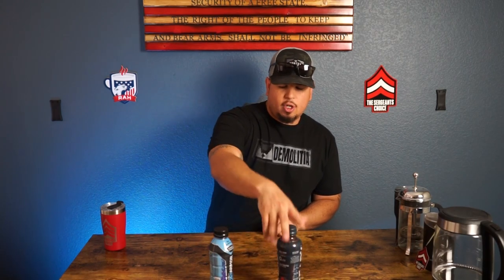Hope you guys liked the channel today. Go check out these sports drinks — I'll leave the link in below. Go check them out at the Sergeant's Choice and at their own individual Instagram pages and websites. Hope you guys have a great rest of your day. Boom.